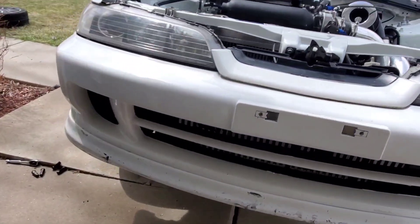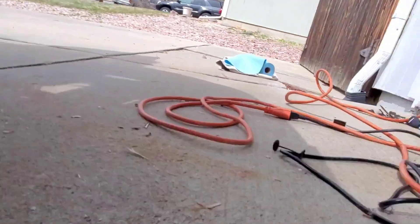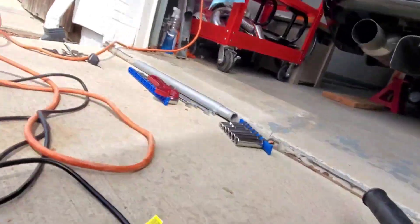All right guys, so I got the traction bar all installed. Let's take a look. Got my boost pipe back on. Traction bar is all on — both sides done.